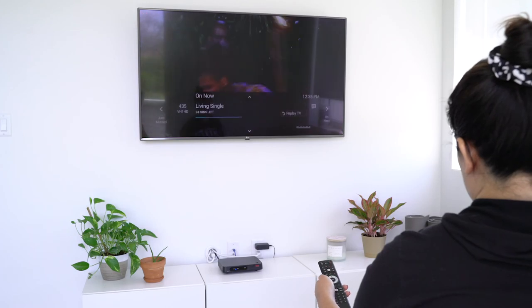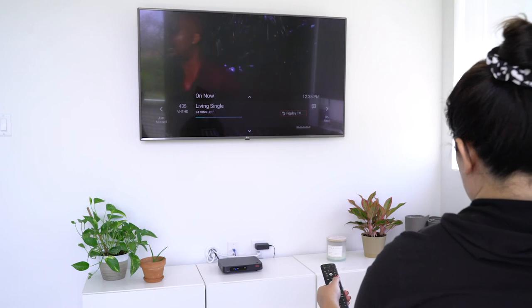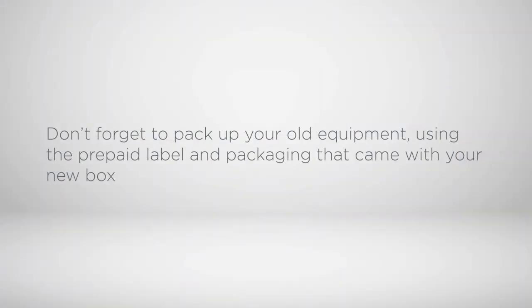Congratulations, you have successfully installed your new wireless set-top box. Don't forget to pack up your old equipment using the prepaid label and packaging that came with your new box.